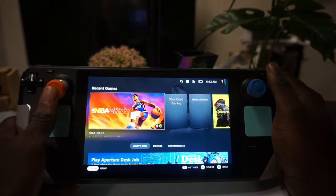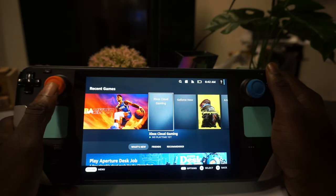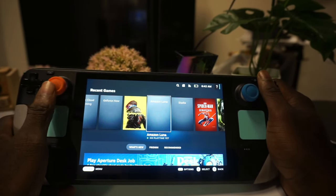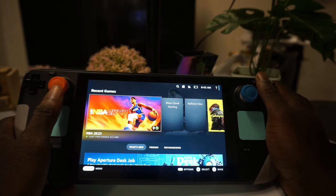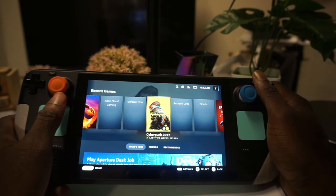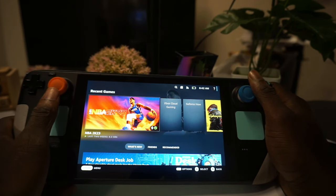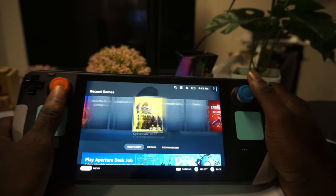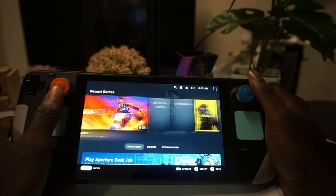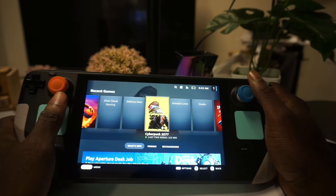And here we have SteamOS running — you can jump right into whatever game you want and you're good to go. That's how you dual boot Windows on your Steam Deck. If you want the 11-second boot selector method, check out GameTechPlanet's guide. Hit the like button, subscribe if you found this helpful, share it with others, and I'll catch you guys in the next one — peace out!